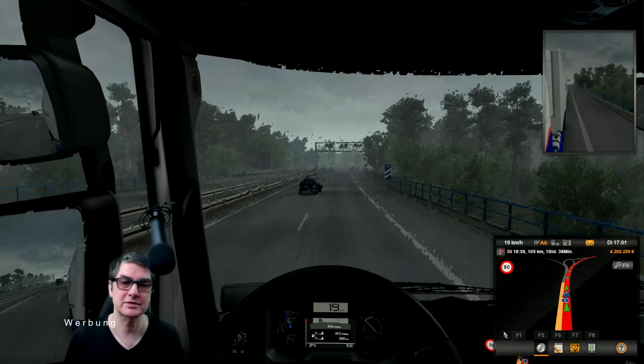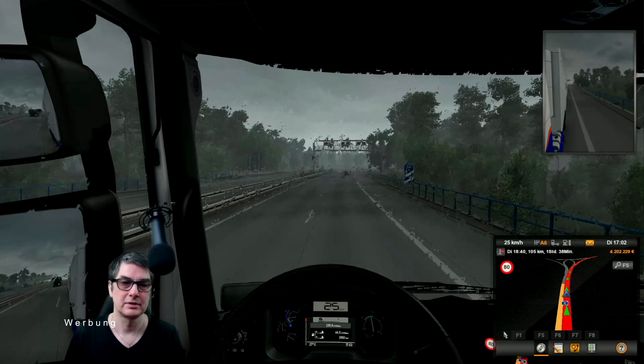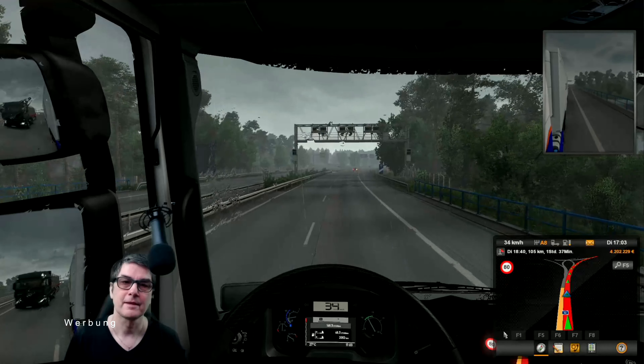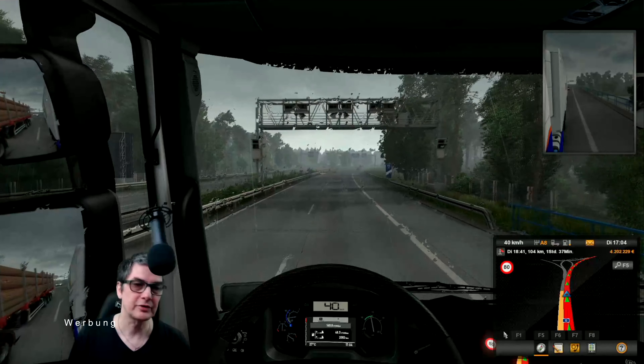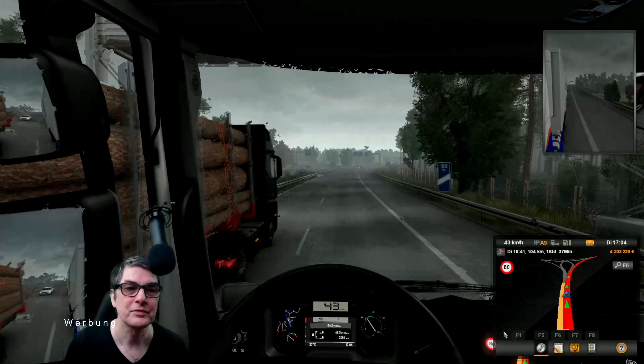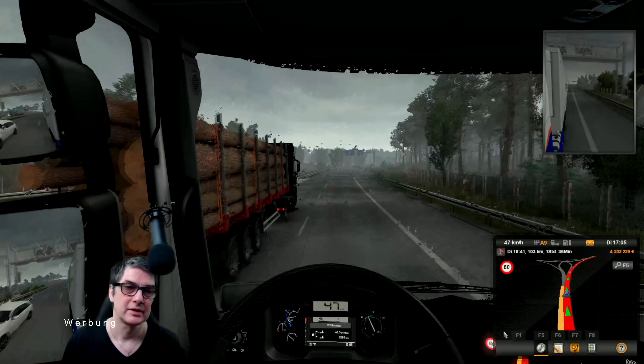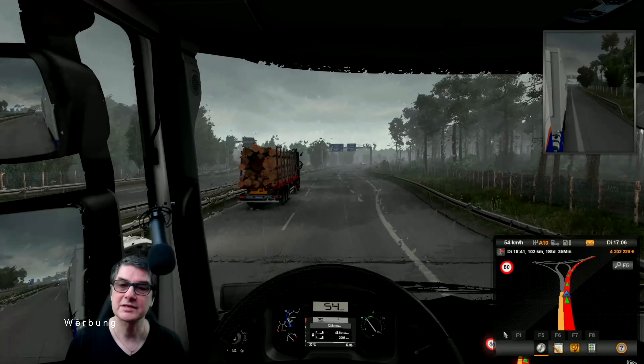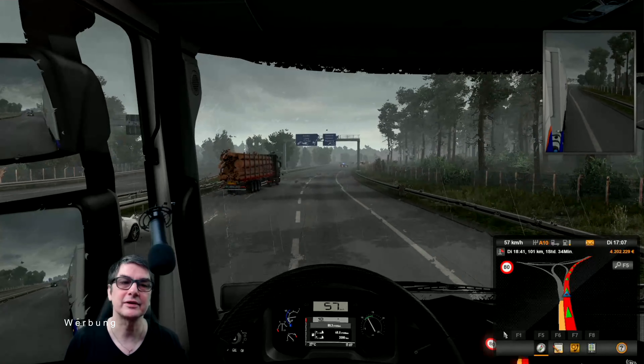Ich hab mir jetzt einfach mal etwas hier aus dem Euro Truck Simulator rausgeladen. Wir fahren mal eine Runde. Also auch auf dem Spiele-Monitor gestochen scharf. Einziges Manko an dieser Karte: das USB 3.0-Kabel könnte länger sein.